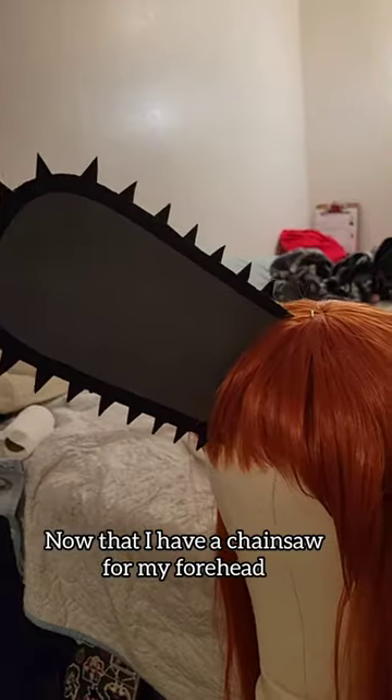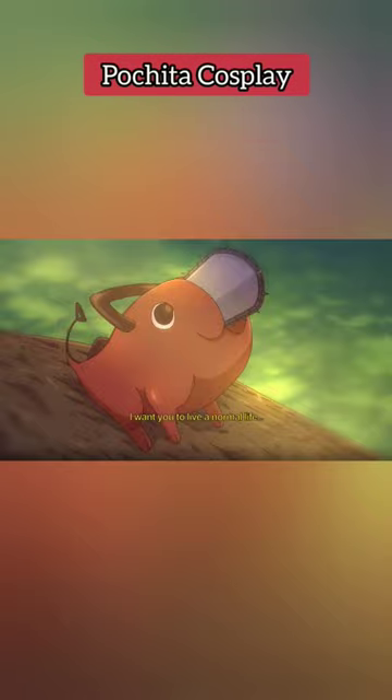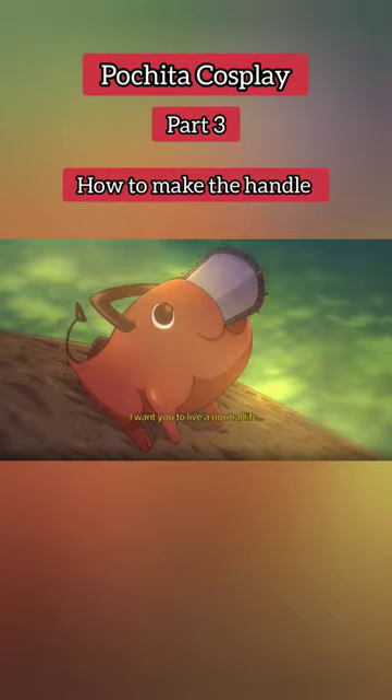Let's make a Pochita cosplay. Now that I have the chainsaw for my forehead, it's time to make this handle. This is a work in progress Pochita cosplay part 3: how to make the handle.